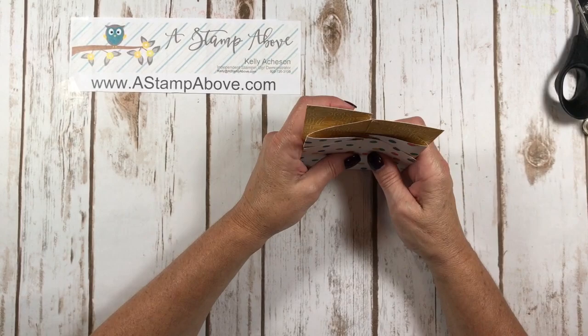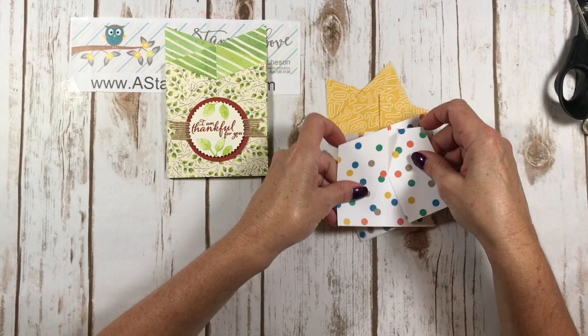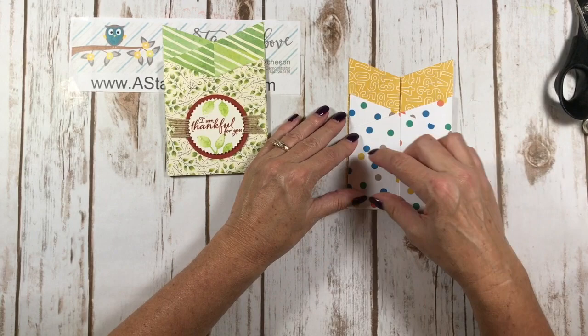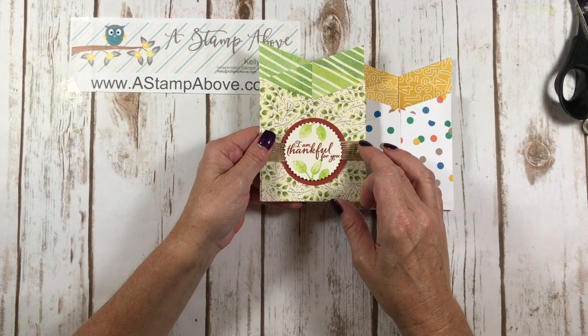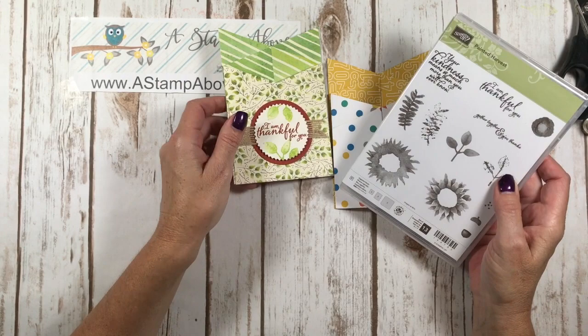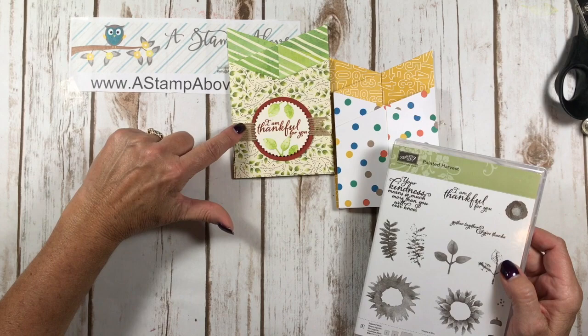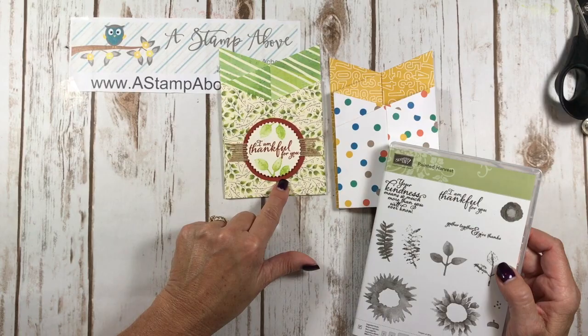This is your cascading card. It's not very stable on its own — see how it wiggles around? You're going to put something on the front, whether you cut a panel or, like I did, a two-and-a-half-inch circle punch in Cajun Craze. Once you glue that on, it holds the card so it's more stable and not flopping around. Then I used the Painted Harvest stamp set and stamped images in Cajun Craze and Lemon Lime Twist. I mounted a starburst-punched image on top of some five-eighths inch burlap ribbon on dimensionals. That's my front. For my back, I just put some panels on.